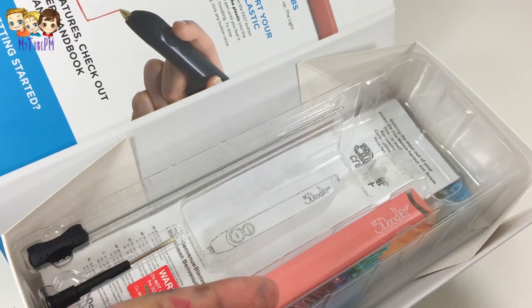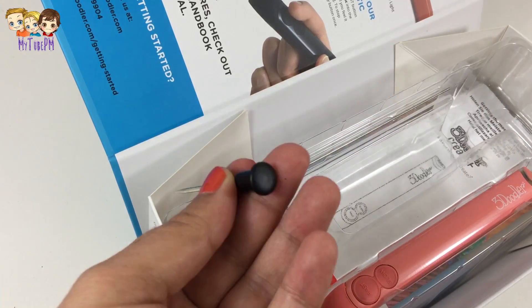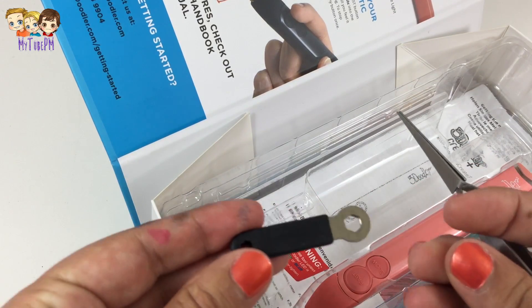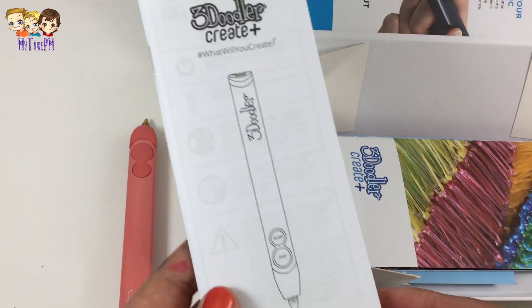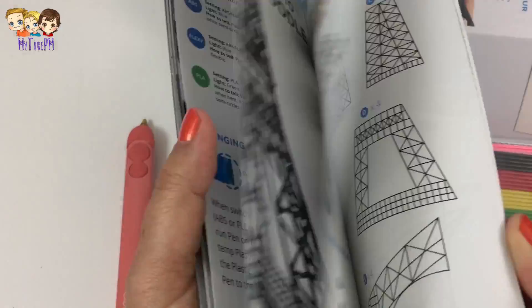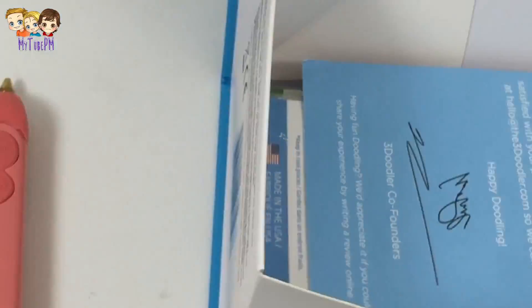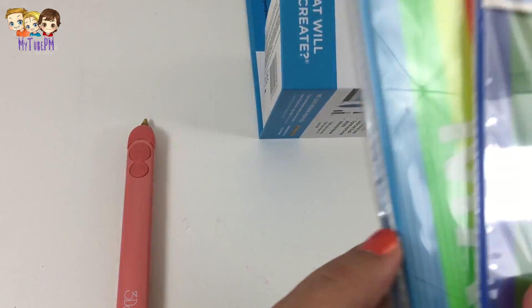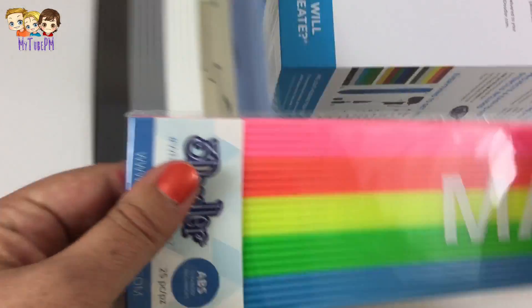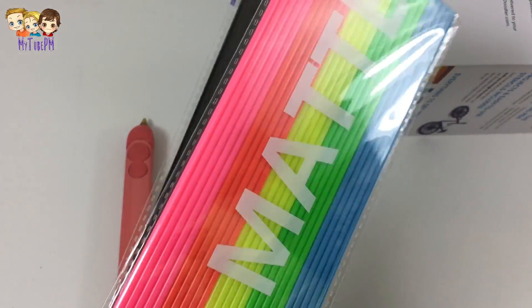Inside the box you have the power cord, a screwdriver, the unblocking tool in case you need it, and a tool to remove the nozzle. There's a manual with all kinds of pictures of cool stuff you can do with the stencils. And you also get a pack of plastic that you can use — there are several colors and different types of plastic.